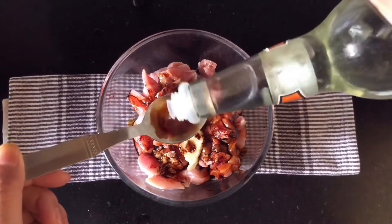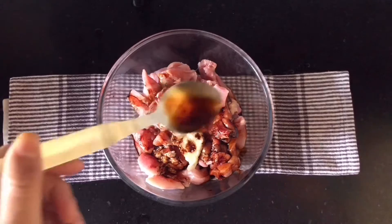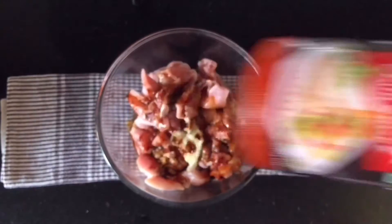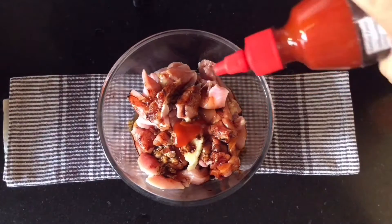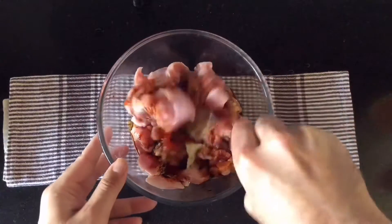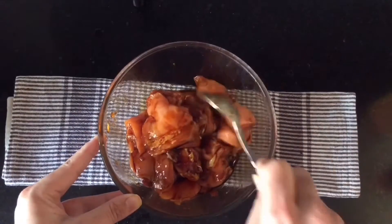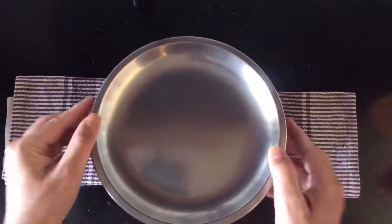You can find all recipe ingredient quantities in the YouTube description box. After that I would be adding some sriracha chilli sauce for some heat. You can add sambal sauce, peri peri sauce, any sauce you have. Give it a good mix, then cover it up and refrigerate it overnight or until it's ready to use.